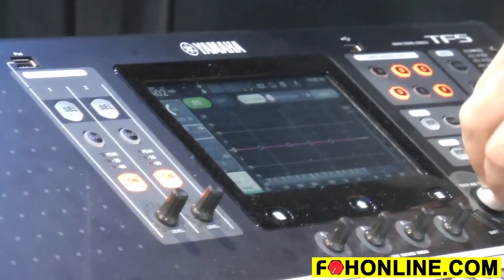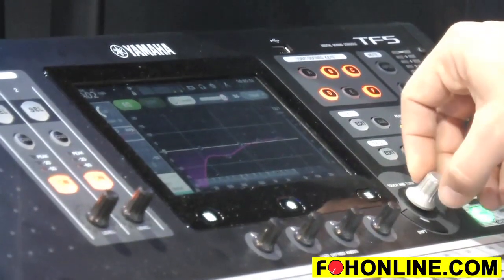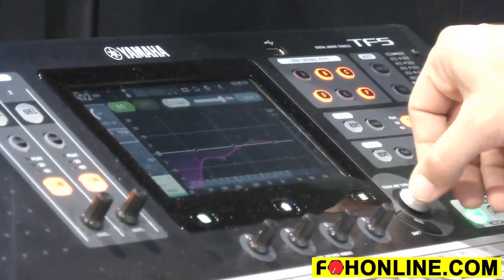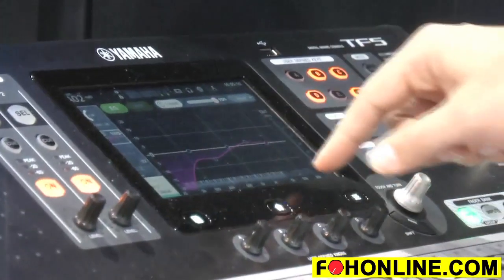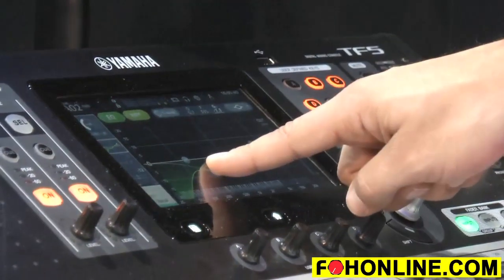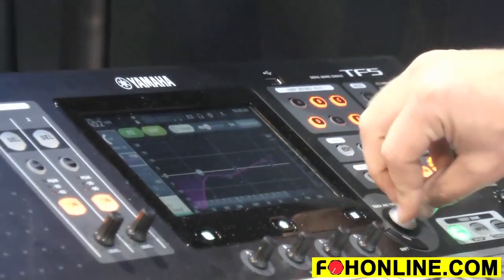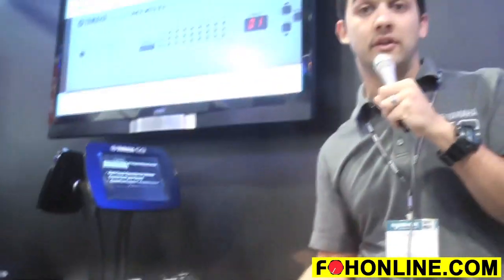If I hit one knob and just start turning it, it automatically high passes, automatically pulls down some low mid for compensation, and gives a little bit of a boost in the high end. You might say you need a little more brightness, or you've got a female vocal so it needs to be a bit higher. One knob remembers that and lets you adjust the intensity of whatever EQ you've set.